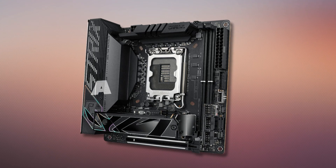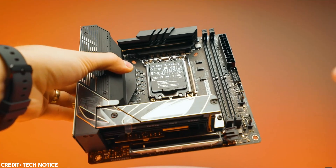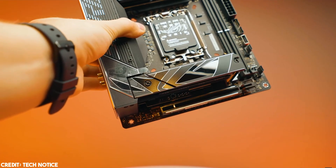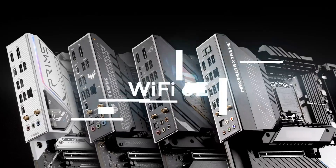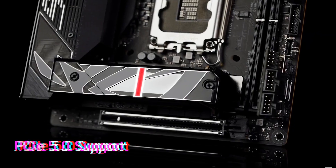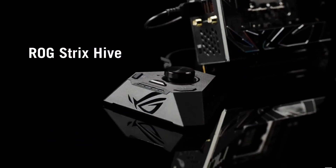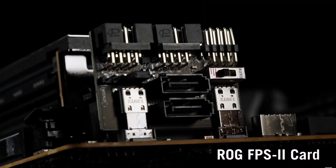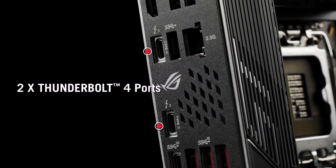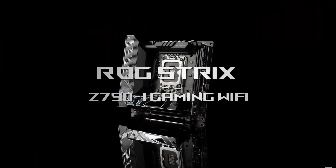At number 3 is the ASUS ROG Strix Z790 iGaming Wi-Fi motherboard. The ROG Strix Z790 iGaming Wi-Fi cuts down on size, not features. You get 2 DIMM slots with support for a maximum of 64 GB DDR5 memory up to 7600 MHz, a PCIe 5.0 x16 slot for your graphics card, one M.2 slot with PCIe Gen 5 speeds, another M.2 with PCIe Gen 4 speeds, 2 SATA ports, and 2 Thunderbolt 4 Type-C ports for fast bi-directional data transfer. There's also Wi-Fi 6E and Bluetooth 5.3 built into the board, with support for 2.5 GB Ethernet LAN.